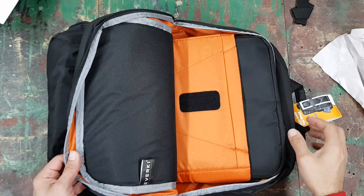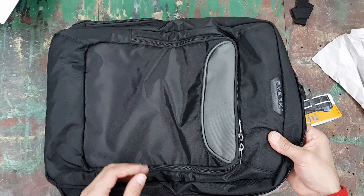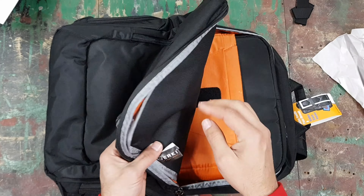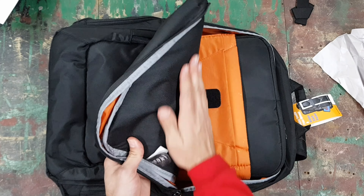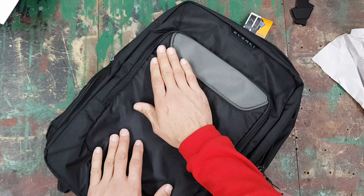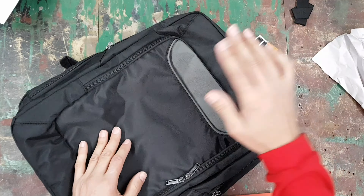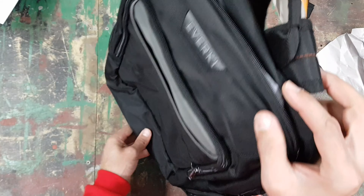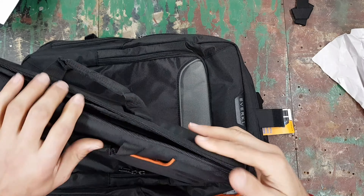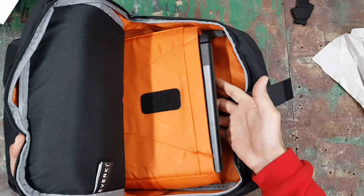The main laptop compartment is the largest of all the pockets and is orange inside so you can easily find your items. It's nicely padded for the laptop. I'm putting my laptop in its sleeve in here — it's extremely easy to fit the whole sleeve with a 15-inch laptop inside. You can then just zip it up and the machine is safely stored. There's also a lot of space in front for items like the Everkey accessory bag.